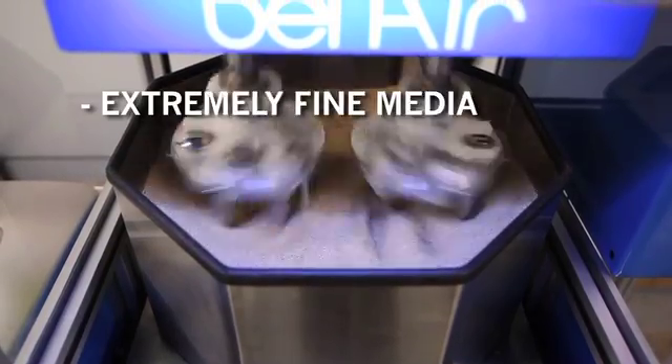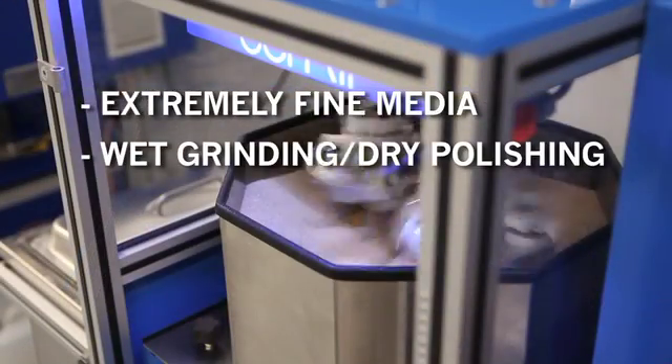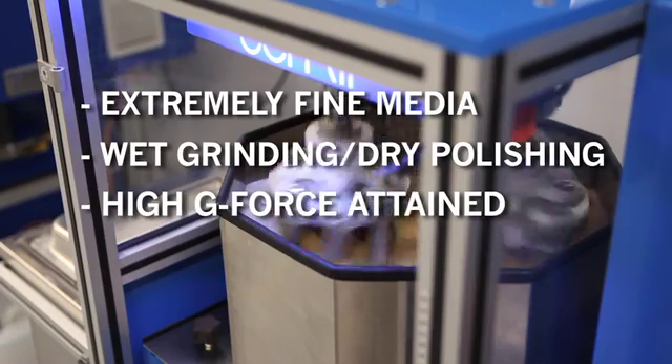Extremely fine media can be used for this type of processing. Both wet grinding and dry polishing are easily applied. Adjusting the speed of the planetary action can attain a very high g-force.